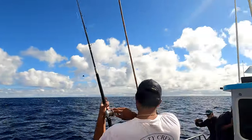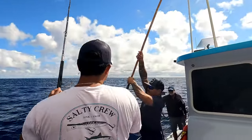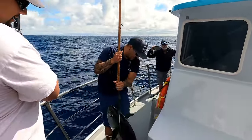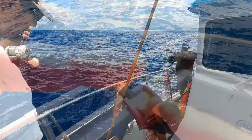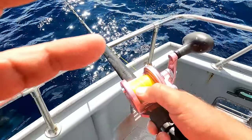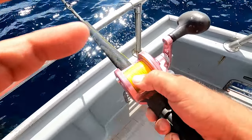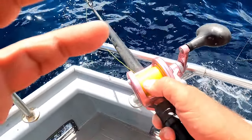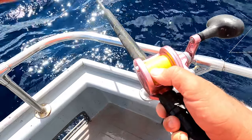Antonio, great job man! 20 pound test, great looking fish. Everybody's been getting bit on 20 pound test. I've dropped down to my yellow line here — this is a 20 pound test rod. So let's get it out there and see what happens.